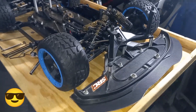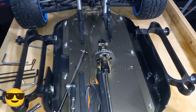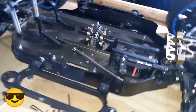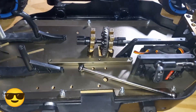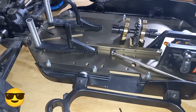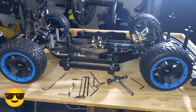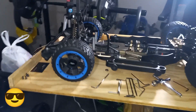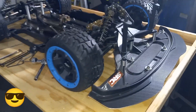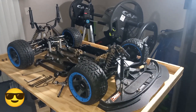Okay guys, this is the breakdown. There are still some more things I would take out, but basically that's it. The next video you will see is with everything back together. Stay tuned.